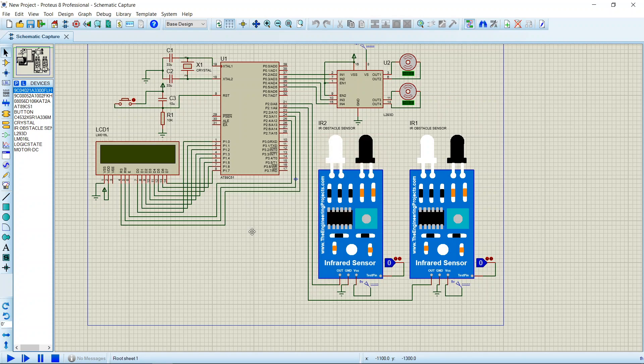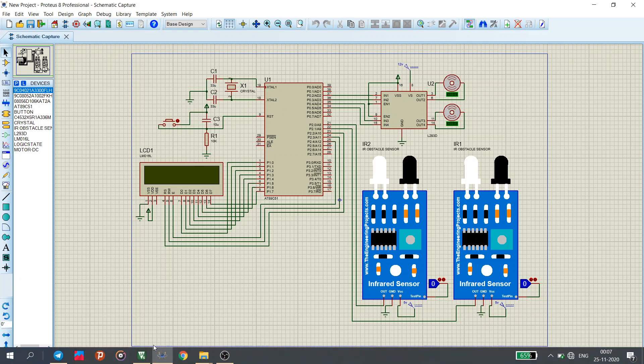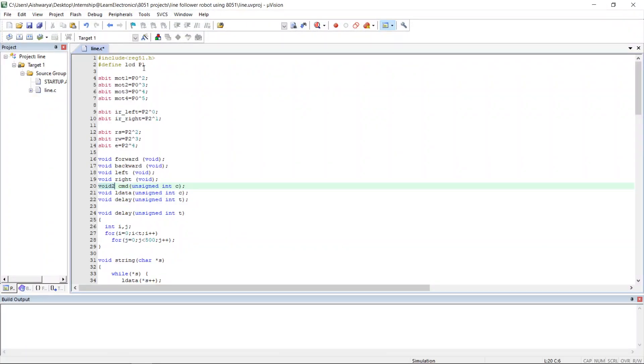Now we shall go through the code. First, we include the header file reg51.h, then define port P1 where the LCD data pins are connected. We define the input pins of the L293D module connected to port 0 — these are the four input pins. Then we define the output pins of the IR sensors connected to port 2, which are the left and right IR sensors at the front. We also define the Enable, RS, and RW pins connected to port 2.